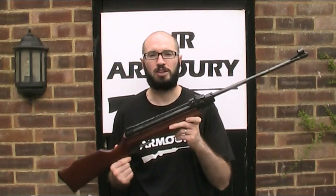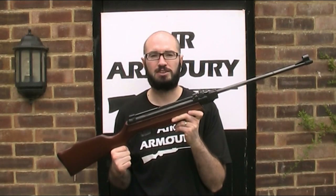Hello and welcome back to the Air Armoury. I'm JRH and today I'm looking at the Gamo Expromatic 2000 air rifle.